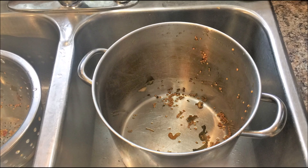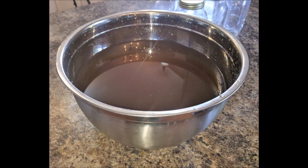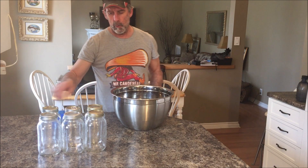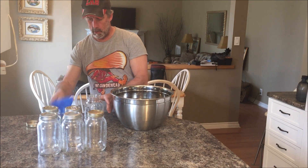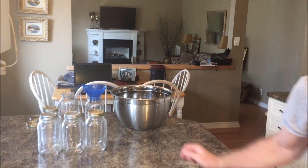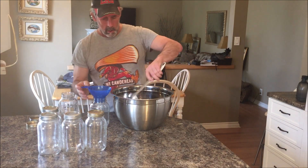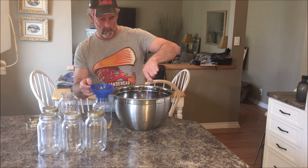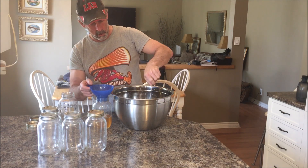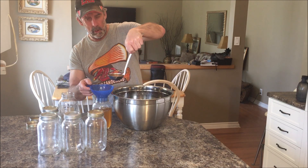So my stainless steel colander, my 12-quart stainless steel stock pot, the smaller bowl with the vegetable offcuts and scraps, some mason jars ready to fill up, and a big bowl of broth. Getting our mason jars ready — we'll fill these up, put the lid on loosely, and then put them in the freezer. Now we just start filling up all these jars. You want to leave a little bit of room at the top — called headspace — it prevents the jars from cracking. This even smells delicious.